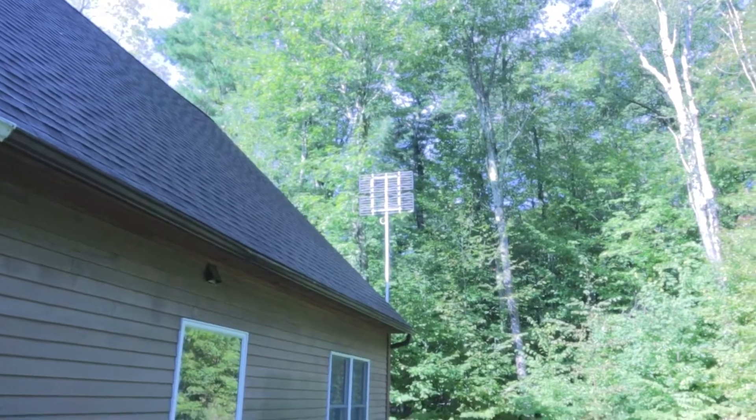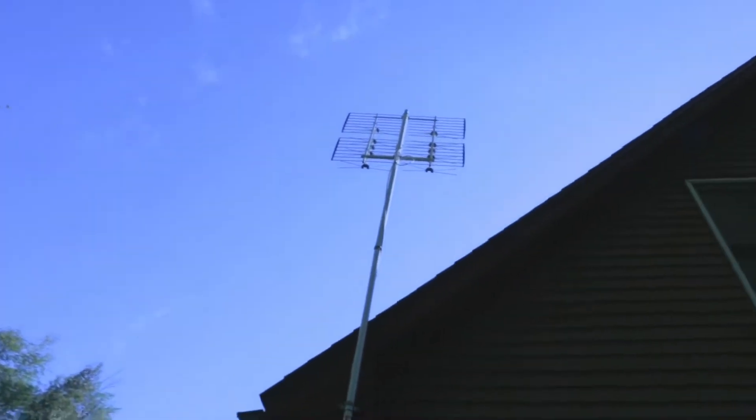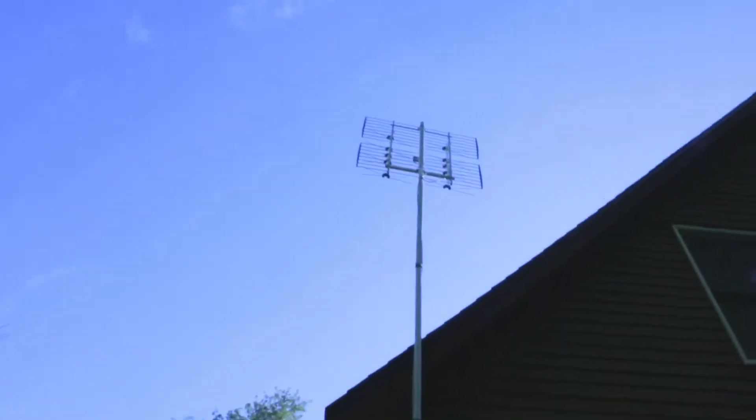Here's my antenna — it's about 25 feet up on a bunch of poles I put together to make my own makeshift pole. We need to get that thing down.